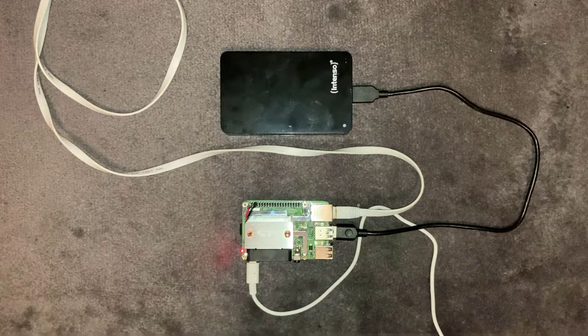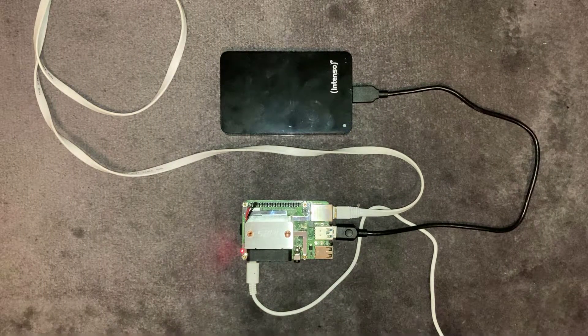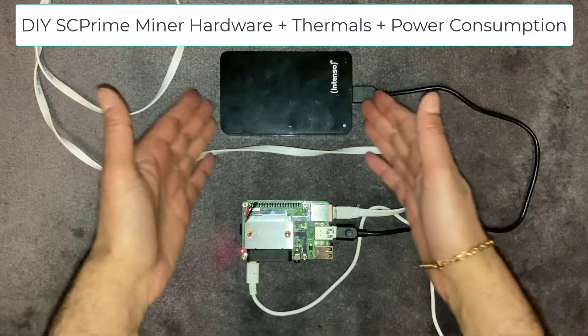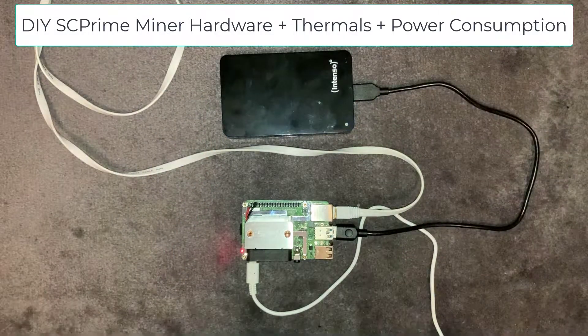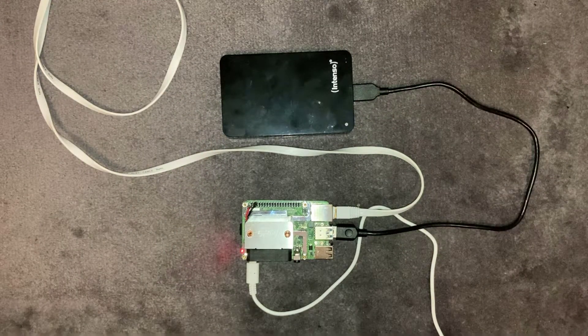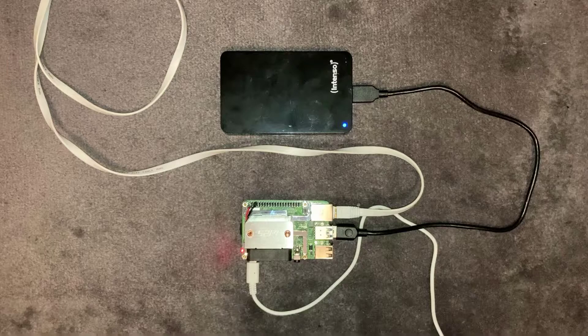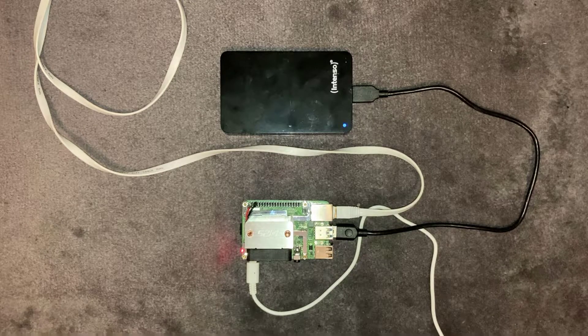Welcome back to another video. In this video we're going to be looking at a new crypto project called SC Prime. SC Prime is a crypto project that rewards users who provide disk storage to their network with a token called SCP. You can go out and buy a ready-made miner called an XAminer from them, but there are plenty of ways to build your own. What I've done here is built a DIY one using a Raspberry Pi 4.